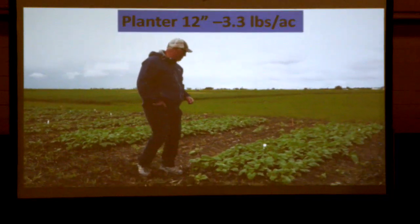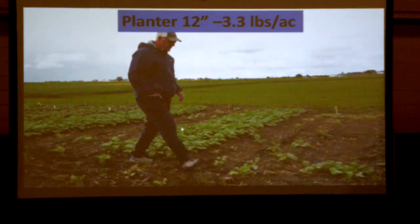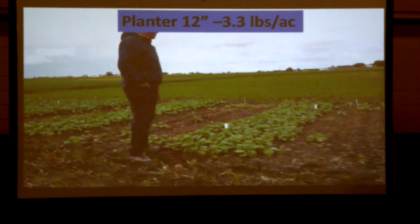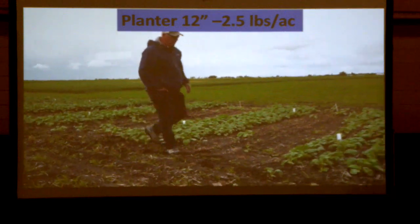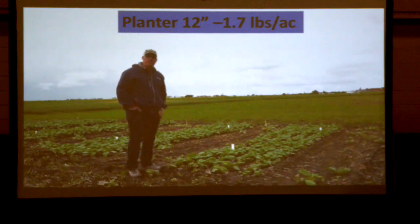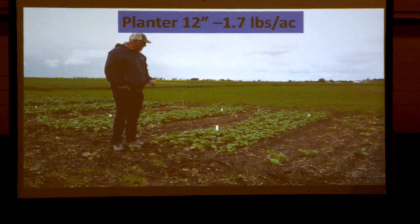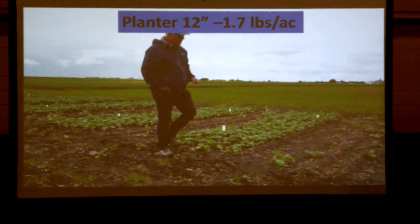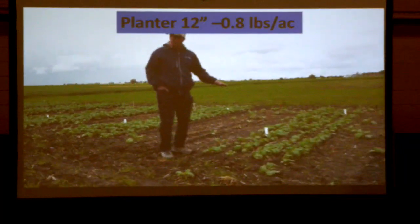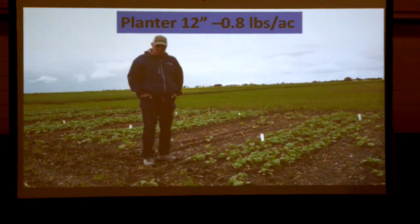At a more reasonable seeding rate of 3.3 pounds, not quite canopy closure but pretty close — that's the canopy architecture we're looking for. Interestingly, as you go to lower seeding rates, it doesn't change much. At two and a half pounds it still looks nice. The yield curve with the planter on narrow rows is pretty flat as you go down to about one to one and a half pounds — it doesn't rise much beyond that. In dryland, at very high seed rates you can see a yield reduction from overcrowding. At 0.8 pounds per acre, canopy closure just isn't there.